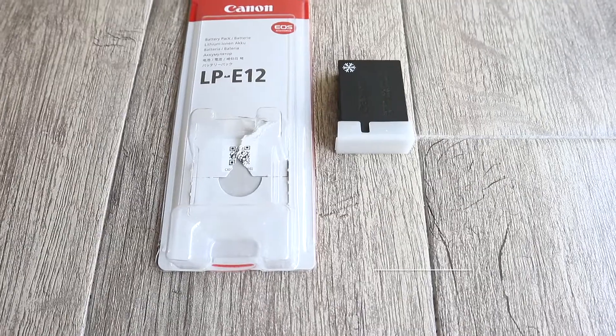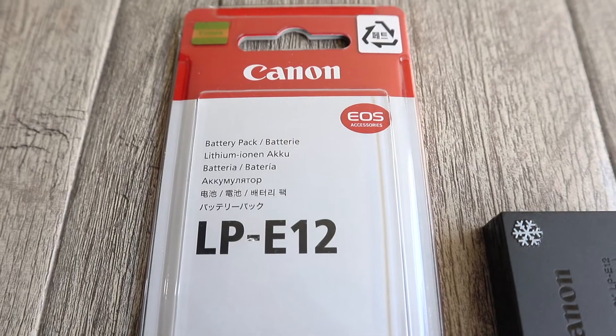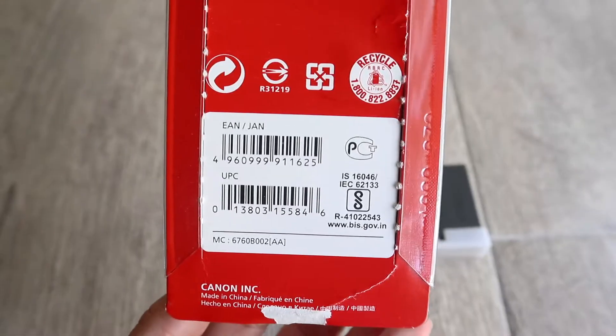A spare battery is a must-have in vlogging especially when you're filming for long hours. So this LPE12 battery is specifically for Canon M100.